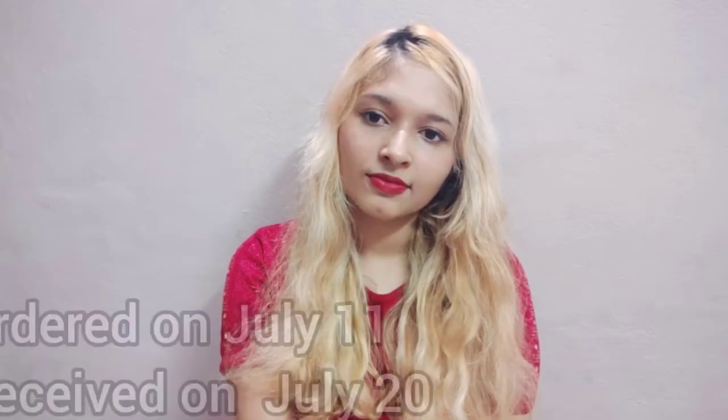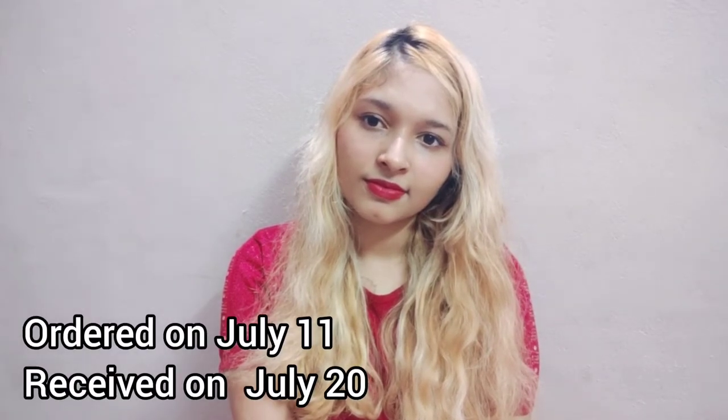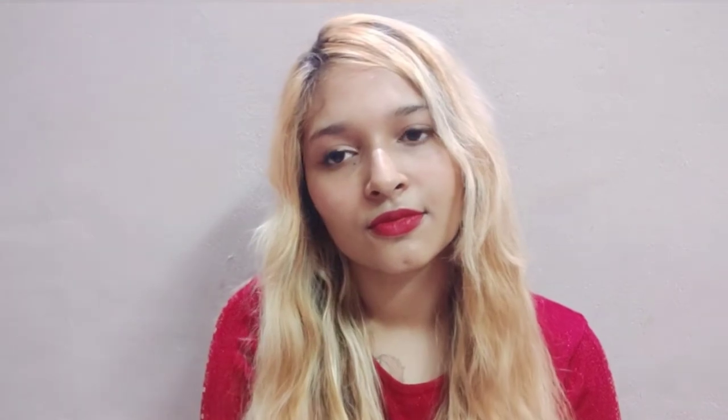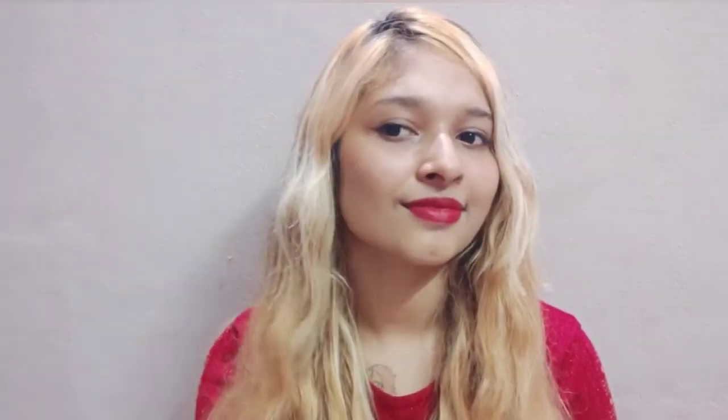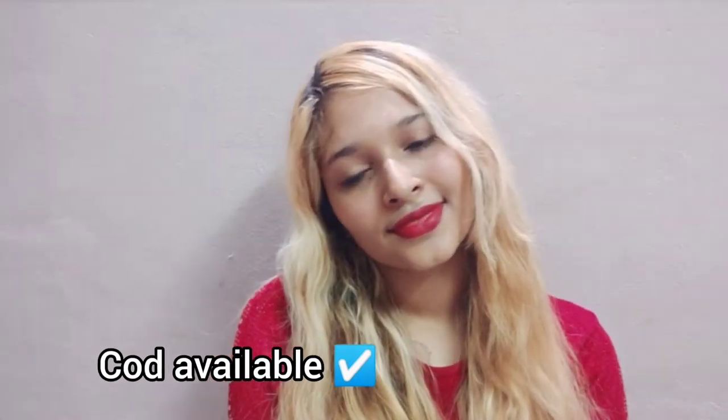I ordered the product on July 11th and received it on July 20th. You can easily return the product within seven days, and cash on delivery is also available. I will leave the Misho code in the description below for you guys to check out.